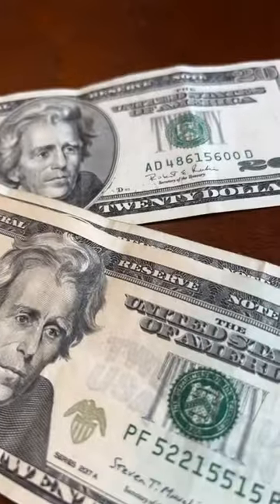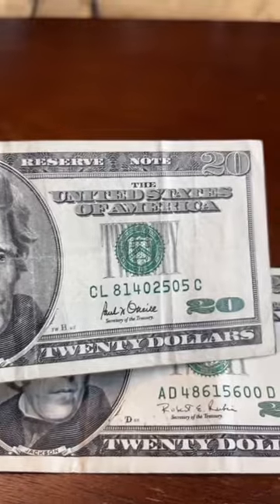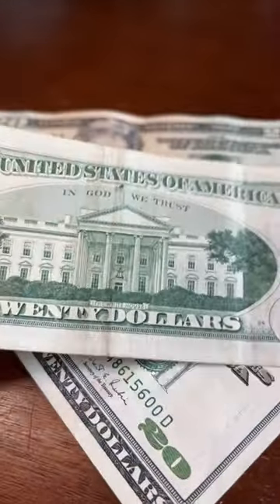Here's what to look for. Take out your $20 bills. What you're looking for is on the back. So when you turn it over, if you can see the front just like that, you found it.